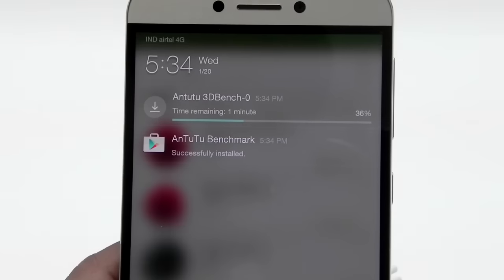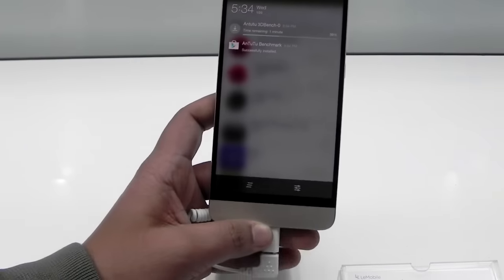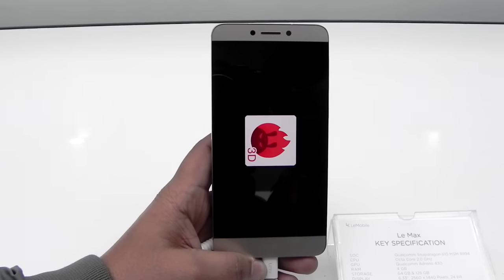The thing I really like about this phone is that it is available for a good price of about 11,000 rupees, and we do get a really good package for that. We will now quickly run the NenaMark 2 benchmark.